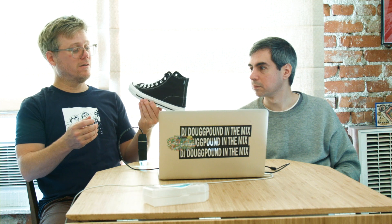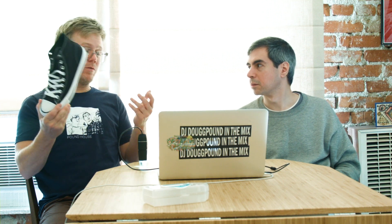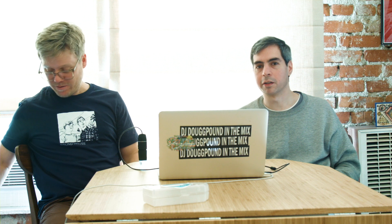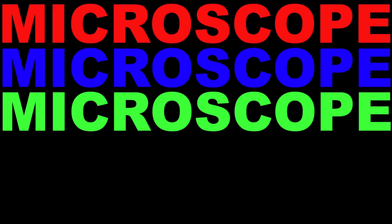That's the Converse All-Star, Brent. Chuck Taylor — the American classic, up close. And we'll see you on the basketball court — because that's where I'm going to go, put these on and play a game. For Chuck. It's not one-on-one, it's just one — played by myself. See you next time on Microscope Show. Microscope, microscope, microscope show.